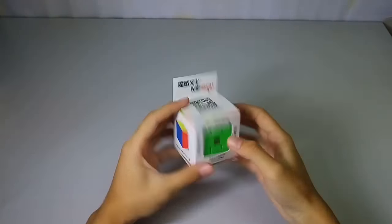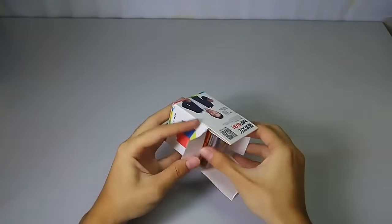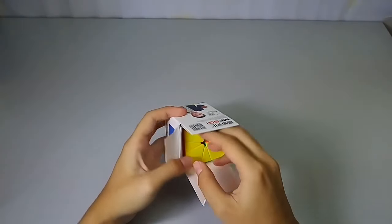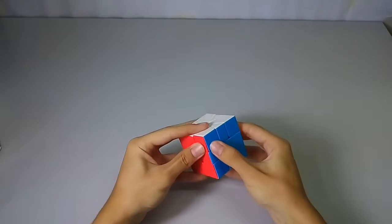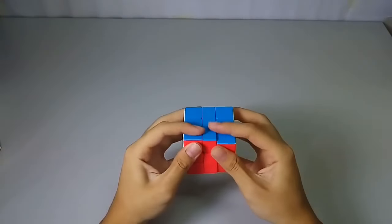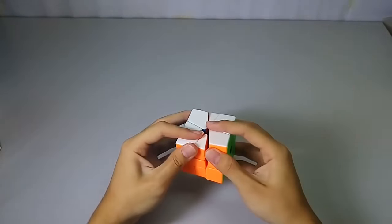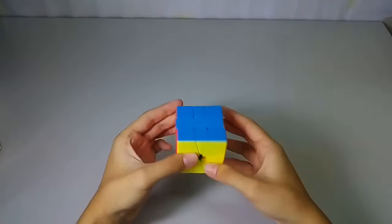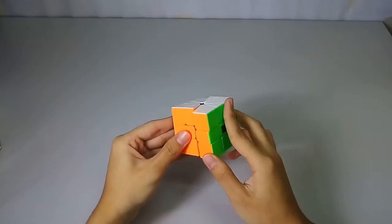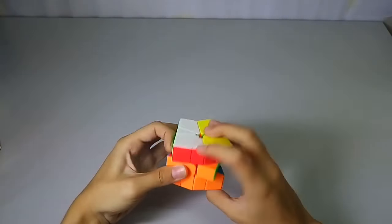Moving on to the last puzzle — the EMF Square One. I don't have a square one, so this will probably be my main for a while. I heard this is a really good budget square one for those who can't afford expensive ones like the X-Men Vogue square one.